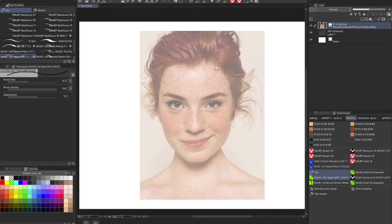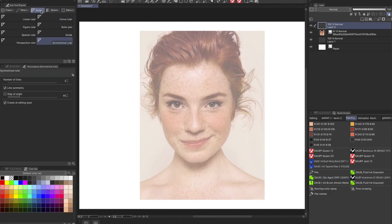Part of the problem with the ill perception of the Symmetry Tool is, in my opinion, due to the way it's used. So here I have a photo reference of this young lady — I'm going to use her as a reference. I have it on one layer and I'm going to create a second layer. For those of you who are new to Clip Studio Paint or familiar with Photoshop, it looks very similar to Photoshop. You can find the Symmetrical Tool in the ruler section.